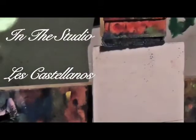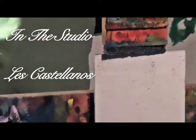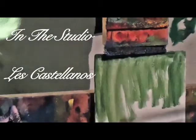Hello and welcome back to In The Studio with Les Castellanos. Thank you for coming back and thank you for watching.